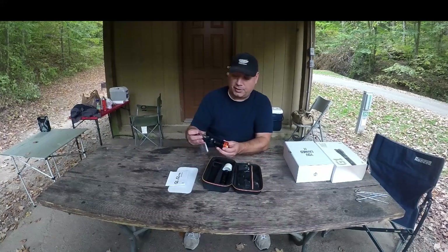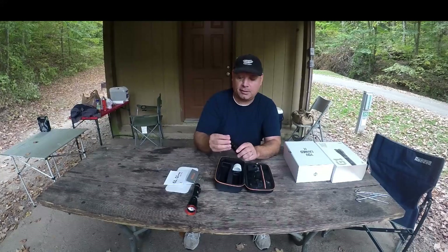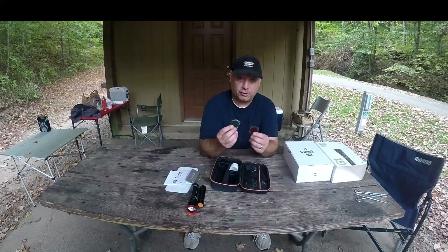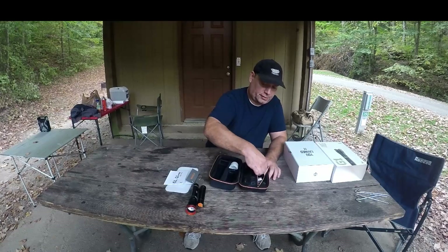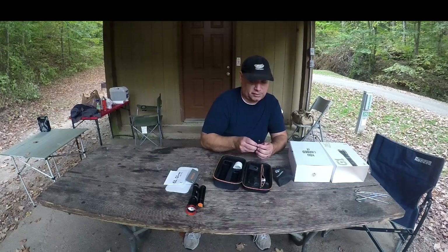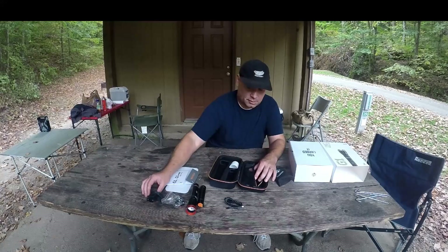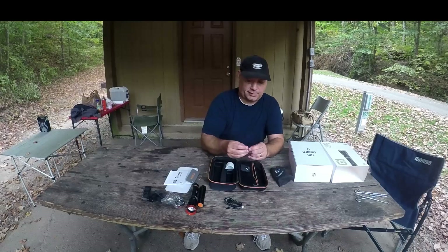Here's the main body of the flashlight. This looks like a power bank — I think those go together. Here's a lantern attachment, a couple of lenses to change the color of the light to either green or red, a USB charging cable that looks like micro USB, a tactical bezel, a bicycle mount, and what looks like a lanyard with a quick release and a little wrist strap.